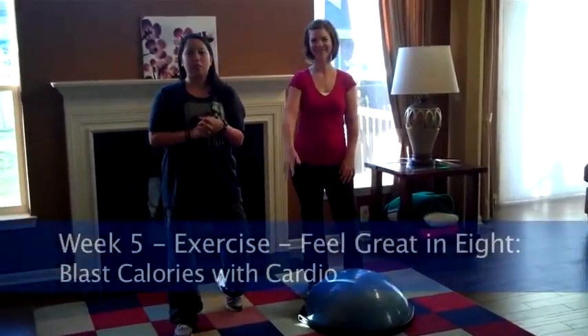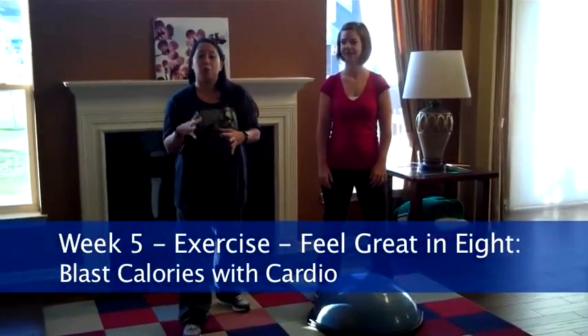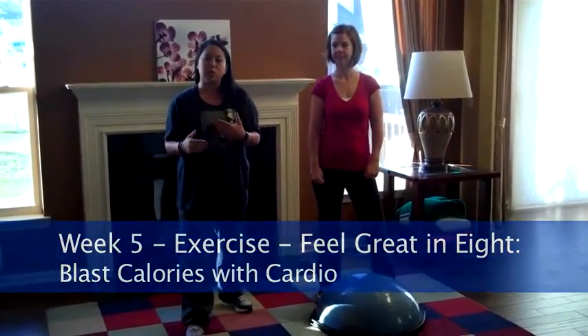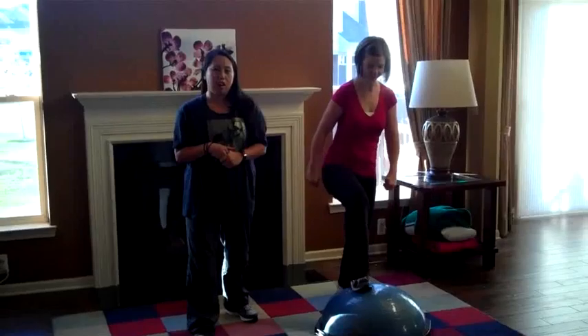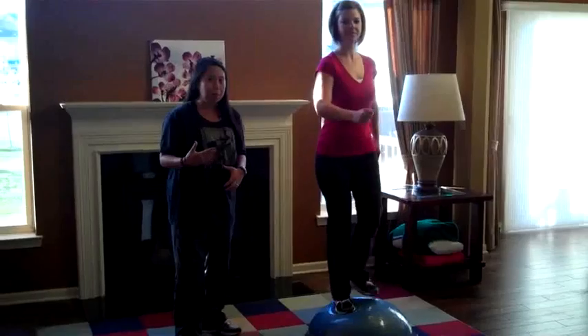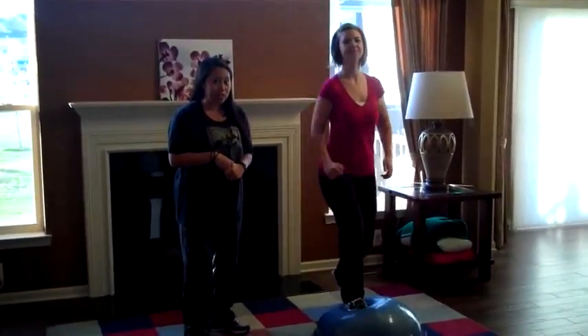Here we are in week five and we are going to talk about exercise. One of the most important things about exercise is knowing that there are a lot of different things that you can do. One of them would be cardiovascular activity, which would be something like walking, and of course you want to warm up and stretch before you do any kind of exercise at all.